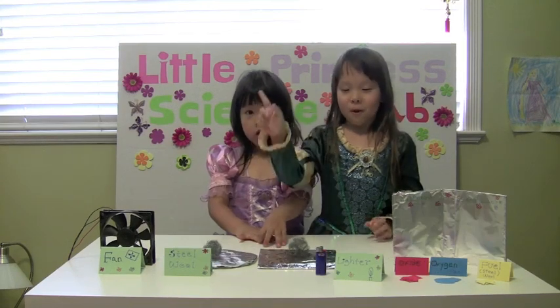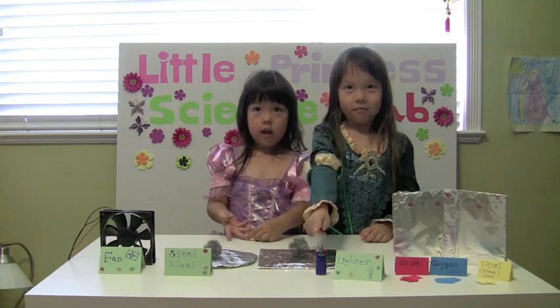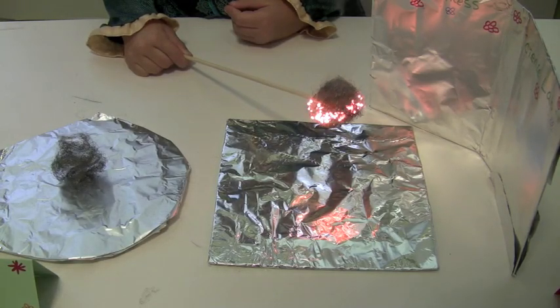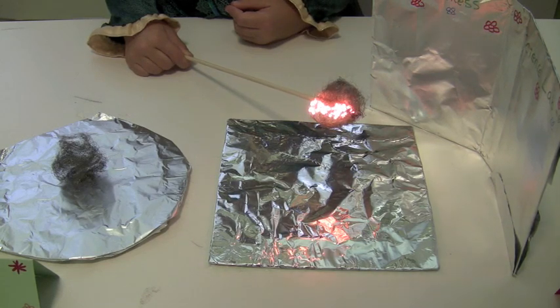For our first experiment, we're going to burn the fuel with the lighter. It's coming out.